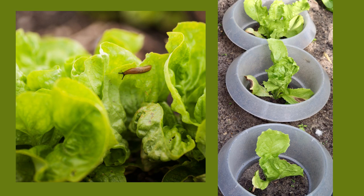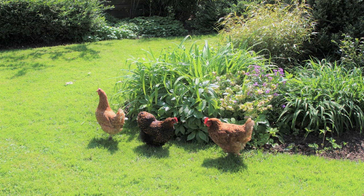Some species will just burrow under. I use Sluggo, which is an organic pesticide and safe around pets. Chickens love to gobble up slugs and snails, but don't let them around your lettuce plants because they also like to gobble up lettuce.